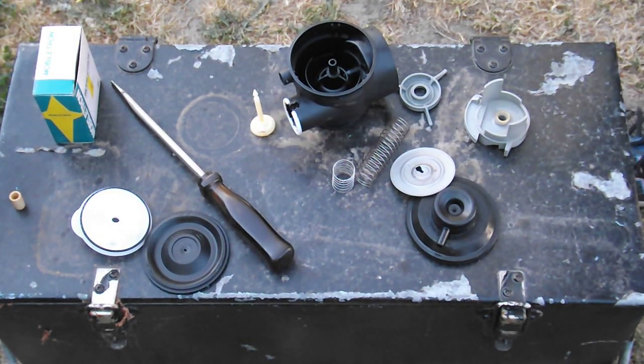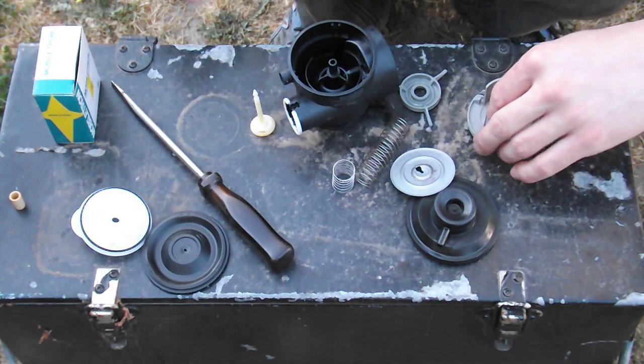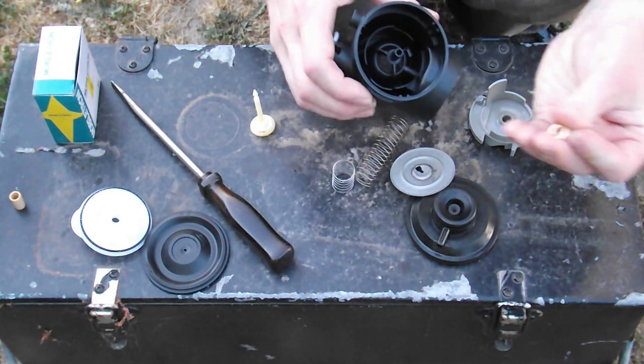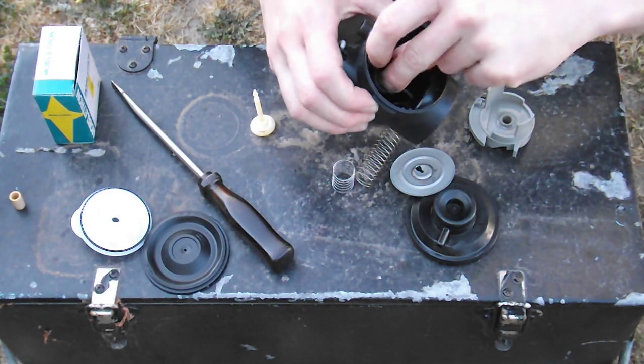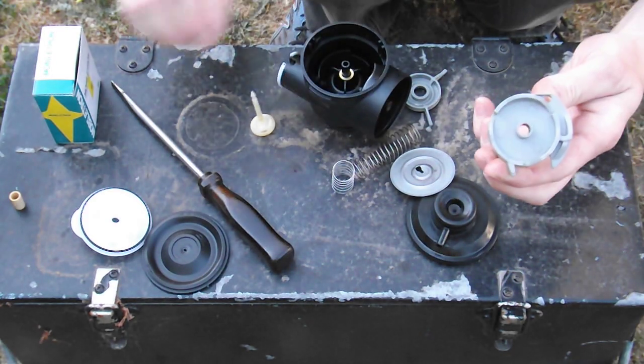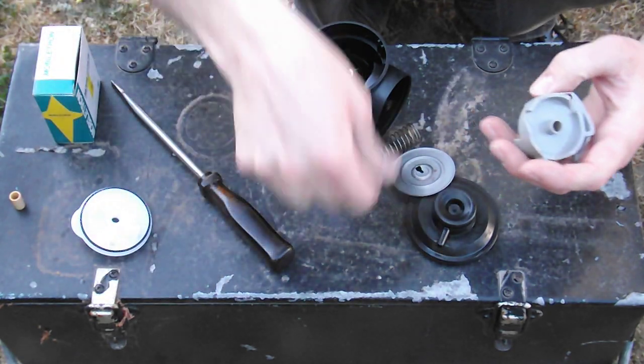We've got this PowerTorque Carby over here. I'm going to show you guys the basic way this thing is put together. We've got this brass washer which goes on this post here. This is the cam. Basically the way these things work is very straightforward.